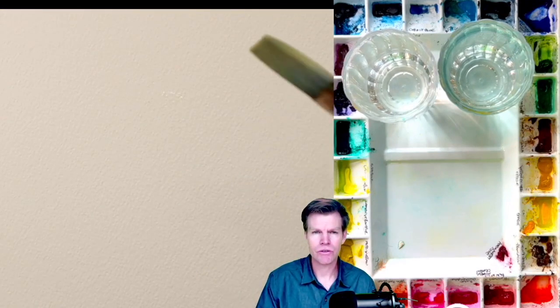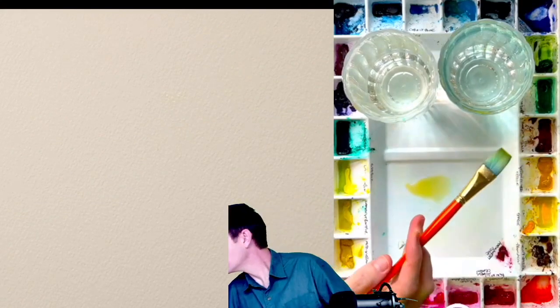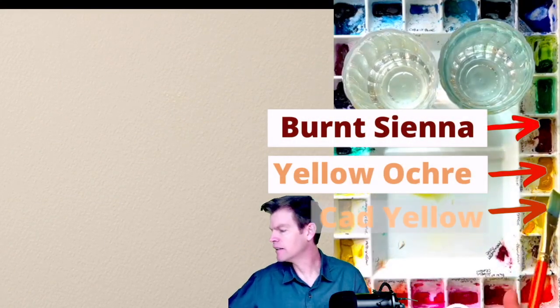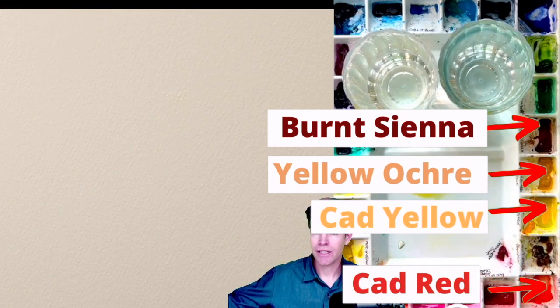I'm going to dip my three-quarter flat brush into the water first and get it as wet as possible. Basically I'm going to stay on this side. Over here is burnt sienna, and we have yellow ochre, cad yellow, and cad red.